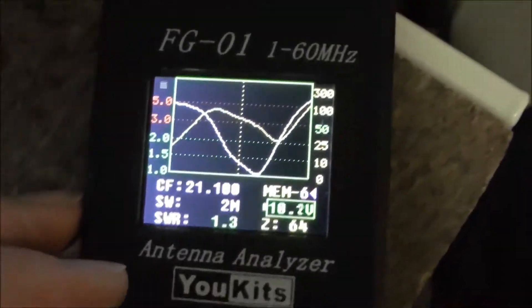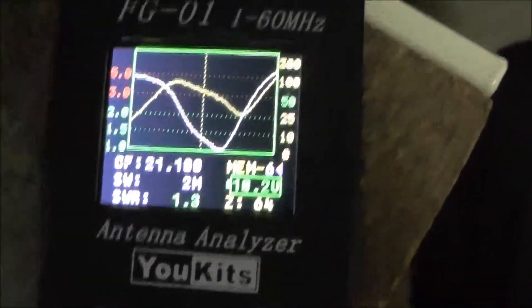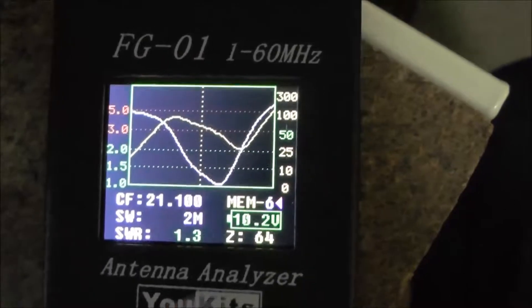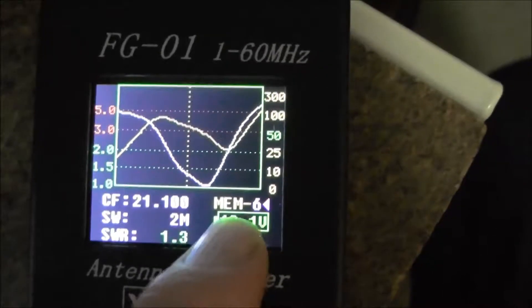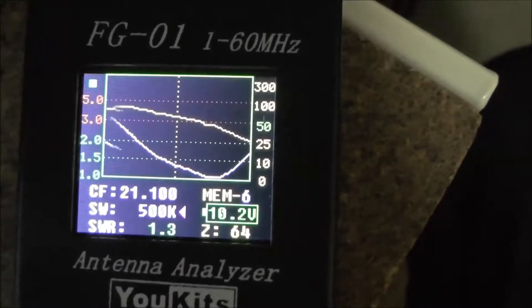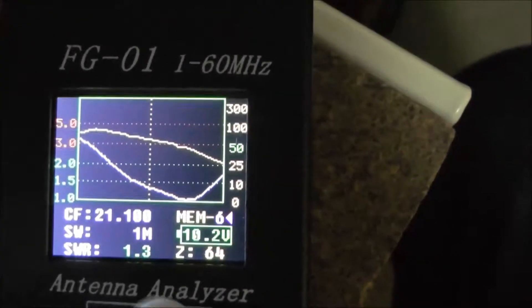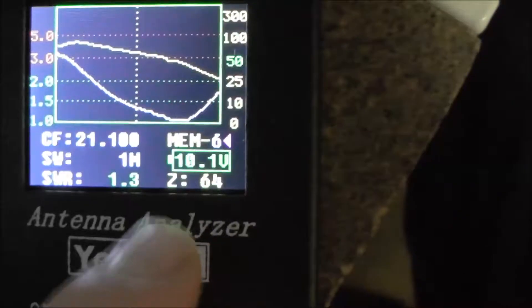So this is the analyzer — let's see if I can get a good shot of that. You can see there that we're on 21.100, and that happens to be memory 6 on the 10.2 meg scale, which I'll change. I'll go down to 1 meg. At the moment the SWR there is 1.3 and the impedance is 64, so that's pretty bloody good.